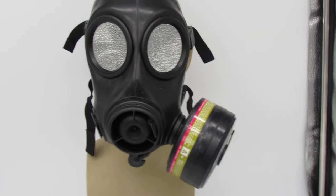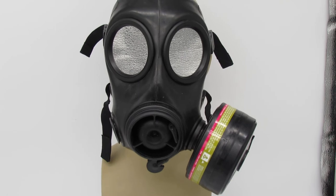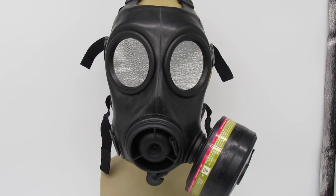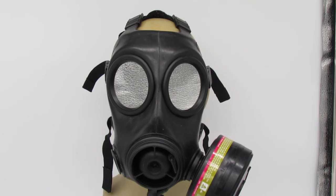This is £139 — only £10 more than our S10s — but it is a much, much better mask. I've only got a limited stock of these; they are all in a size two, which makes them a medium-large, the best size to have available.